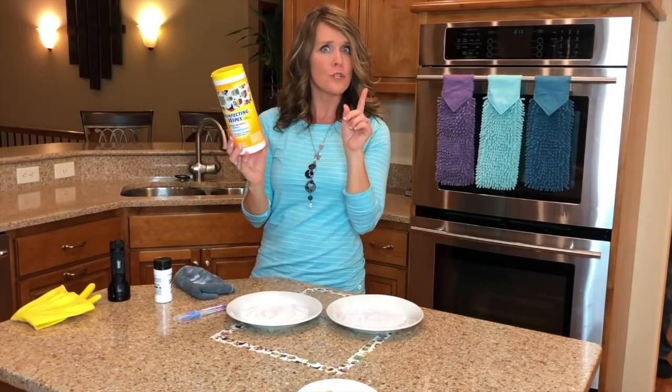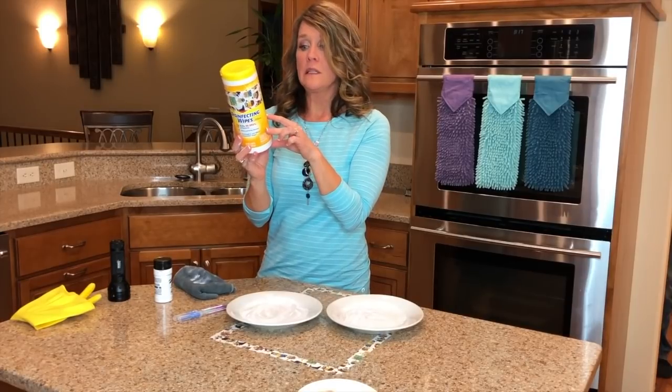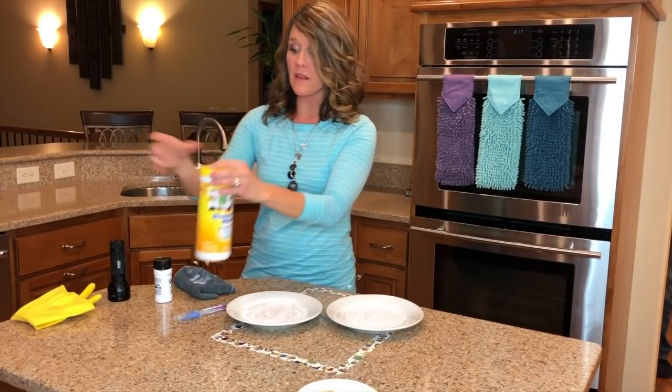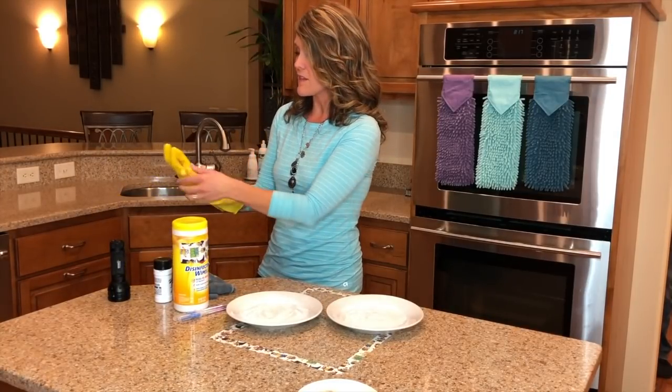What about these disinfectant wipes? First, you should always read the label. Wow — if you haven't read the label yet, you should. One thing it tells me is I'm going to wear a glove for this one.